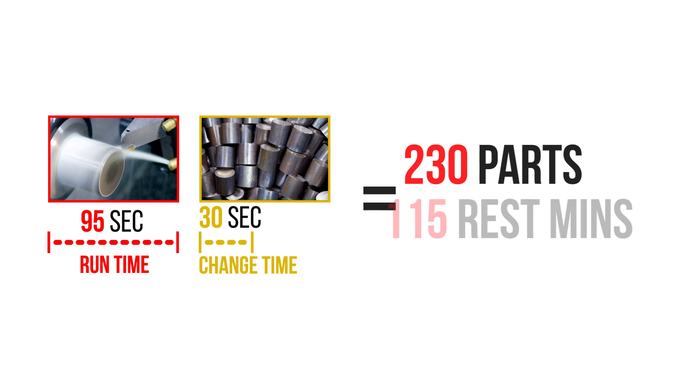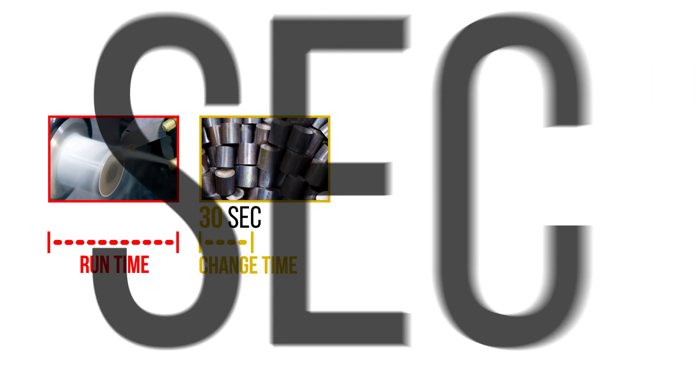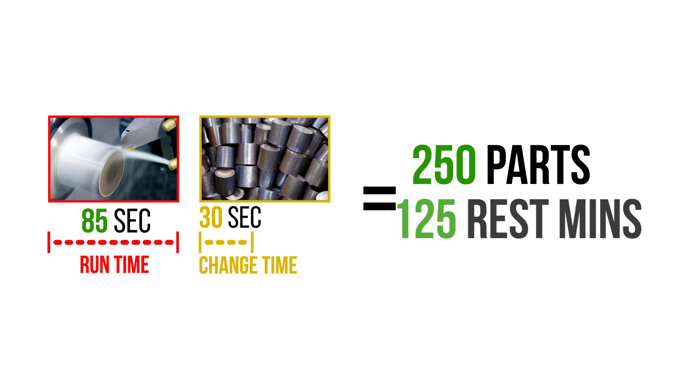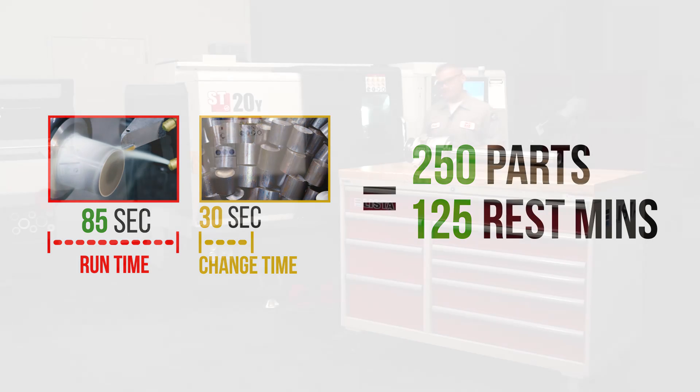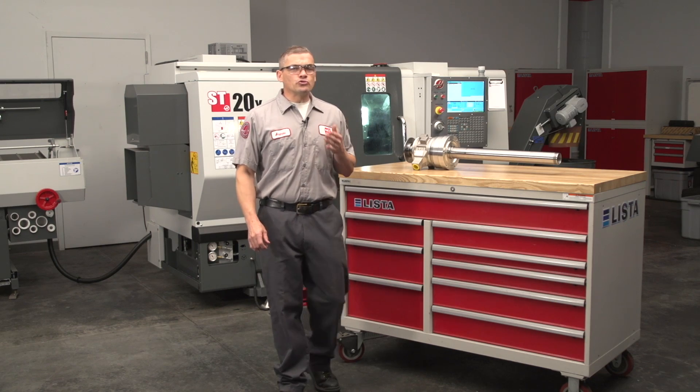For example, if you have a 95 second run time and a 30 second changeover time, and you reduce your run time to 85 seconds — in an 8 hour shift, those 10 seconds per part will get you an additional 20 parts and an extra 10 minutes of rest. Remember, don't assume the pump is bad. Make sure to troubleshoot the problem first before replacing parts. Thanks for watching.